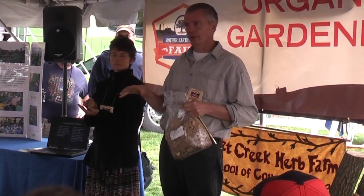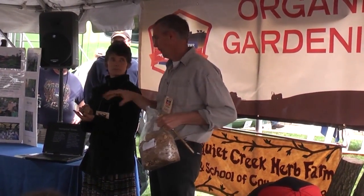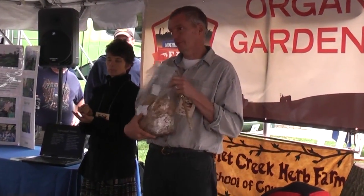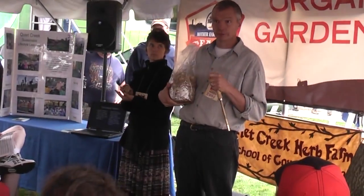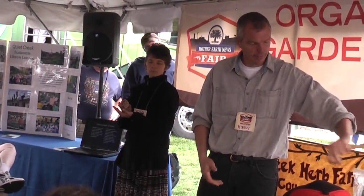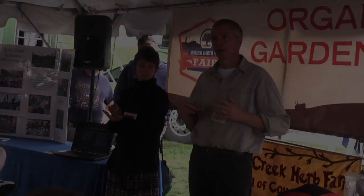They pale in comparison, in my opinion. They are much lighter, not as flavorful, and I doubt they have the same medicinal or nutritional properties as the natural ones grown on logs.